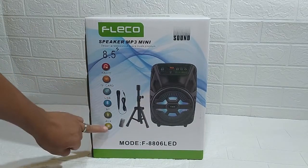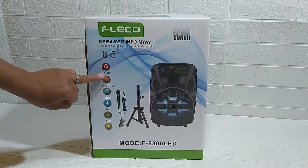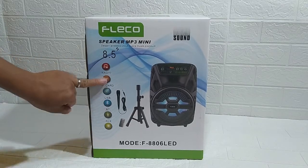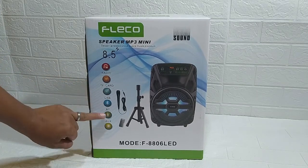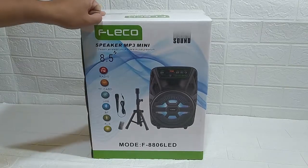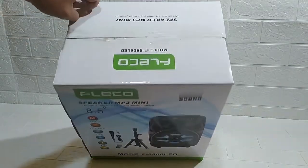Ini aplikasi yang tertera di dalamnya sudah dicantumkan di speaker: ada radio, bisa memory card, bisa USB, bluetooth, AUX input. Tidak lama lagi kita akan bongkar, akan buka dalemannya.